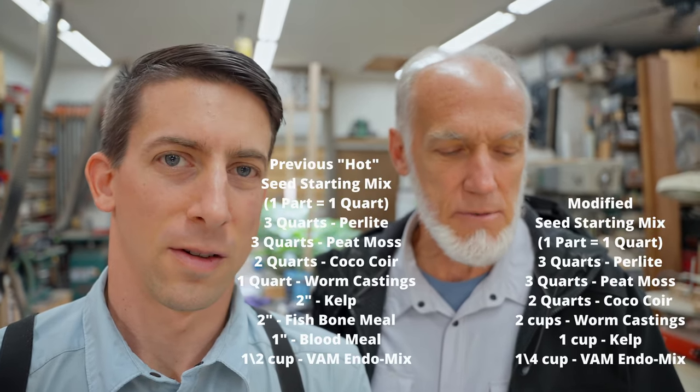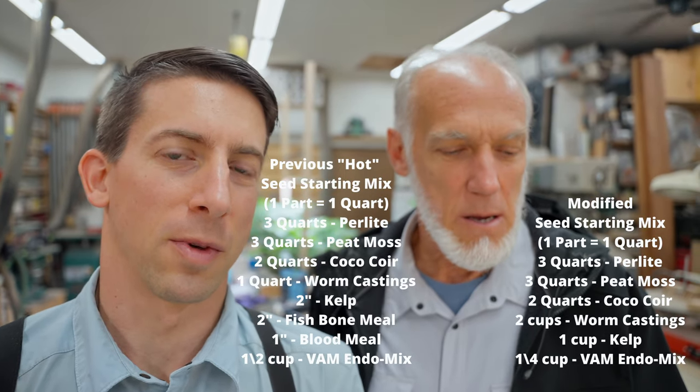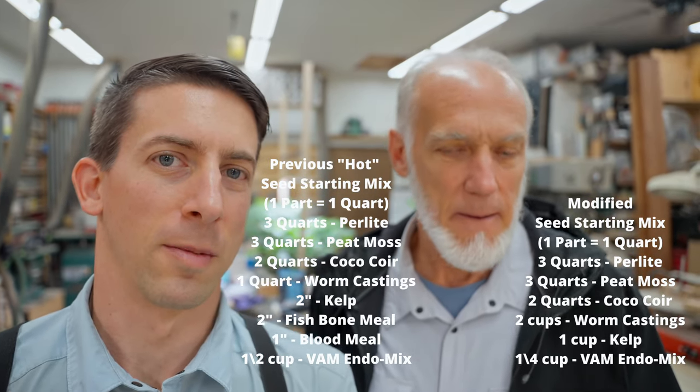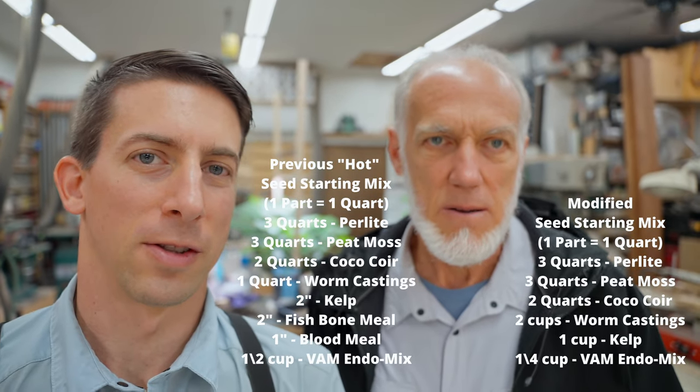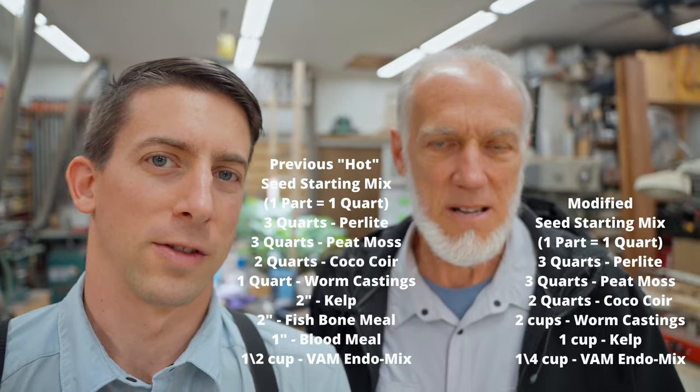When we did that video, we did it in parts — each thing was a certain part. We're going to eliminate a couple of those parts altogether. I'll just go through the list so you don't have to go back to the other video. One part in this recipe equals one quart, so just remember that. When measuring some ingredients, we use one or two inches of the ingredient in the bottom of a quart container.